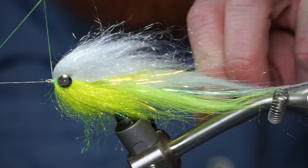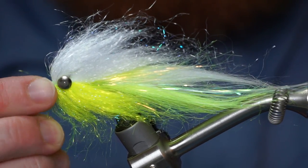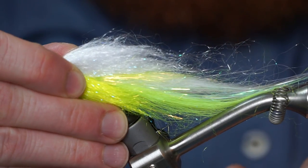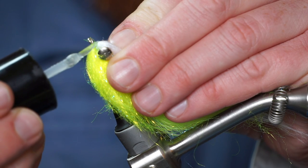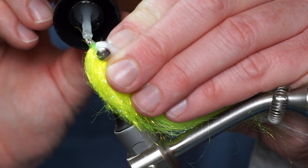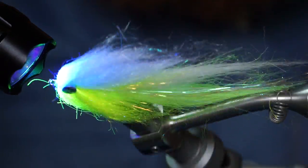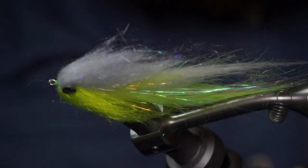Now you can whip finish your fly. To keep the thread secure, I like adding Solarez Bone Dry UV curing resin to the head. Angle your fly backward and paint the resin over your thread, then cure the resin with your UV light. I like this stuff because it is thin enough to penetrate the wraps, and it cures quickly without any tackiness.